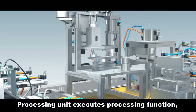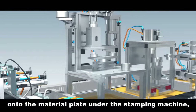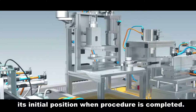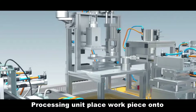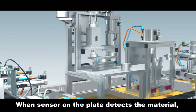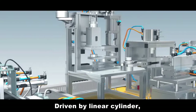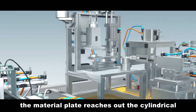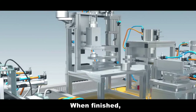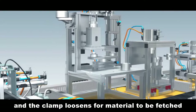Processing Unit. The processing unit executes processing functions. It locates workpieces onto the material plate under the stamping machine and brings the stamped workpiece back to its initial position when the procedure is completed. The processing unit places workpieces onto the plate via conveying belt. When a sensor on the plate detects material, the control system drives the pneumatic finger to clamp the workpiece. Driven by a linear cylinder, the material plate extends so the cylindrical rod stamps the workpiece in the stamping area beneath the stamping machine.